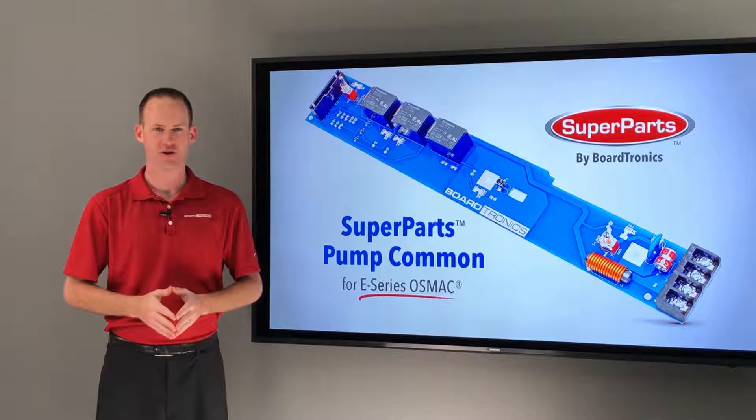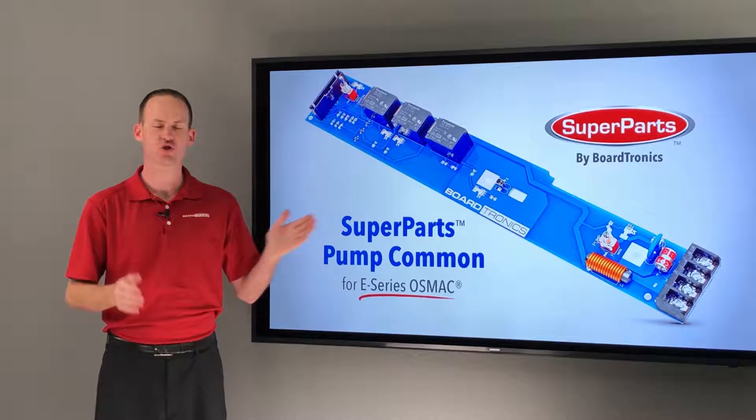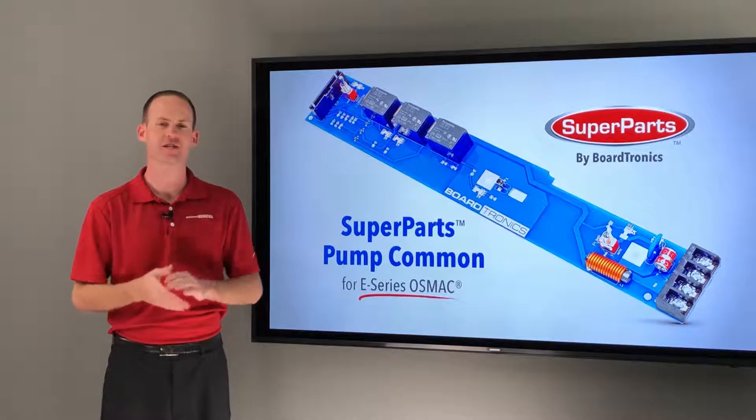Hi everyone, Shane Smith with Boardtronics. In this video we are featuring the Superparts Pump Common Board for E-Series Osmac.